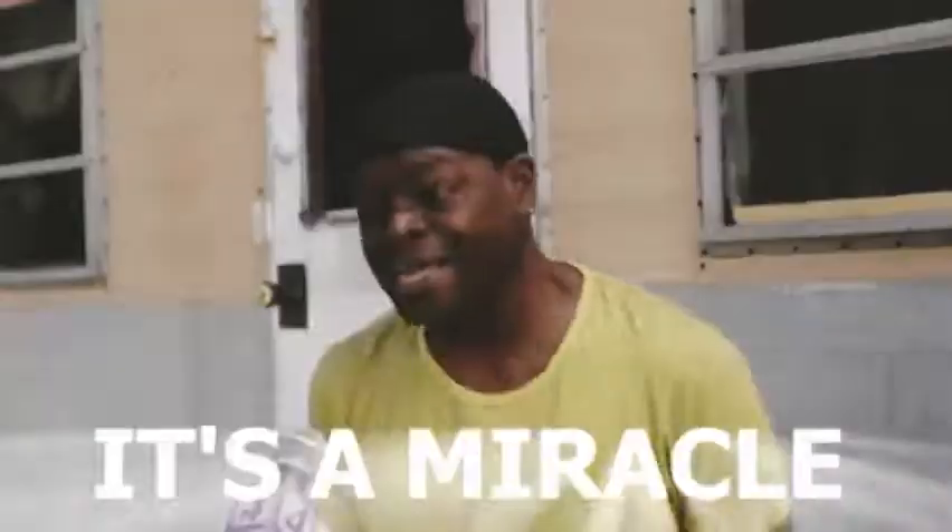I don't know if it's some sort of sign, divine intervention or what, but I have seen this product everywhere recently. So I thought it was about time that we tested it out for ourselves. Without further ado, I give you the Coco and Eve self-tanner review.